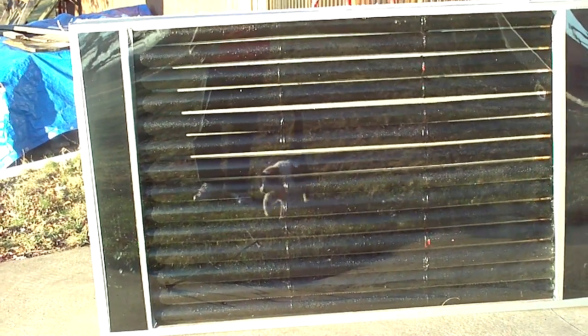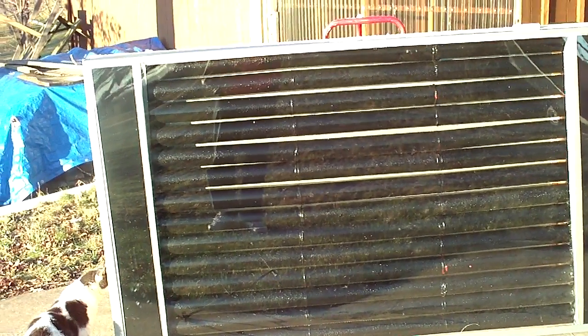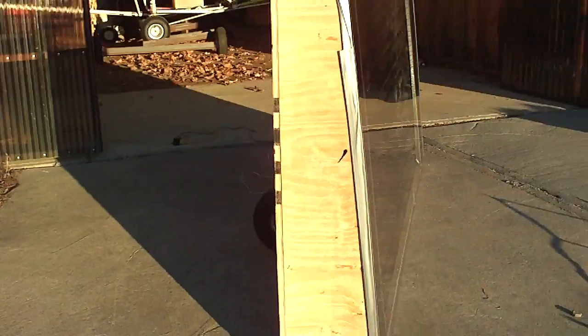I used two-foot dryer vents, three put together to make a six-foot section, and there are 14 sections. I used mostly 5/8 inch wood, which was a mistake because the box has to weigh at least 150 pounds.